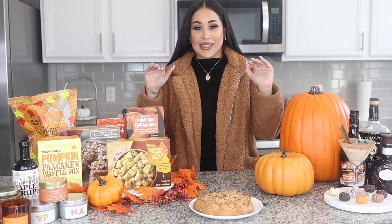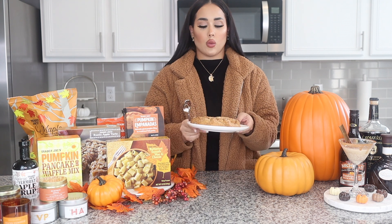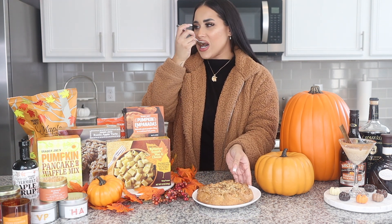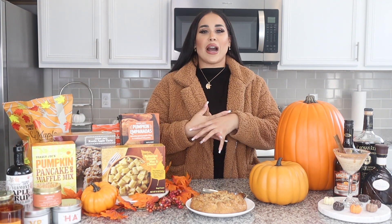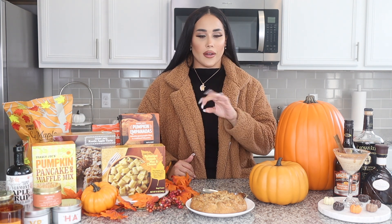The next one I'm really excited about because I'm more of an apple person — I love apple pies and apple desserts. So the next one I'm going to try is the rustic apple tart. It says to cook for 25 to 30 minutes, so we did that. This apple pie is so good — it reminds me of when my mom makes apple pies. It has these thinly sliced apples and it's topped with almonds and sugar. It's honestly so good. I definitely recommend it.